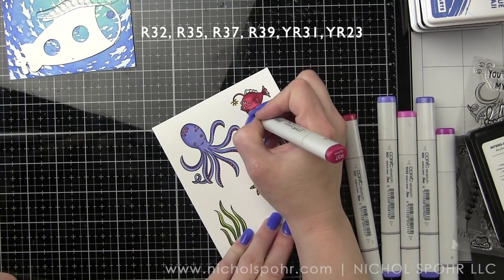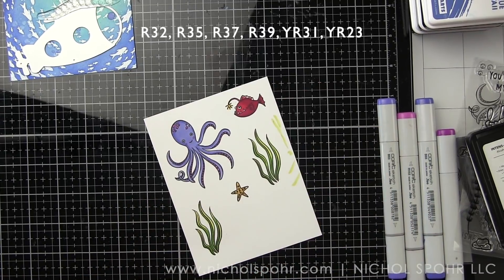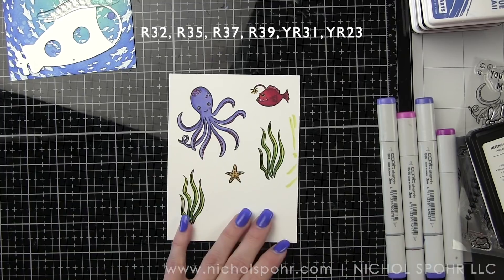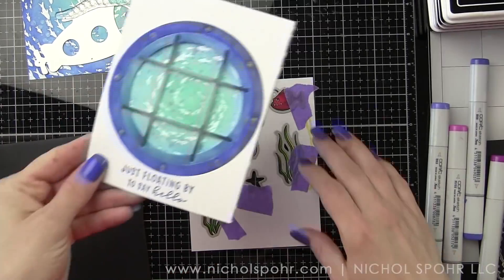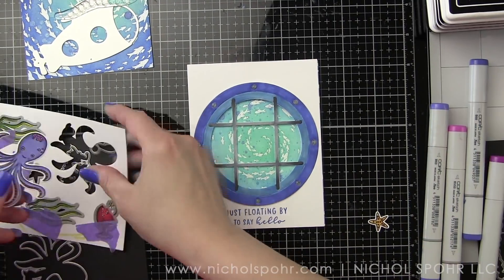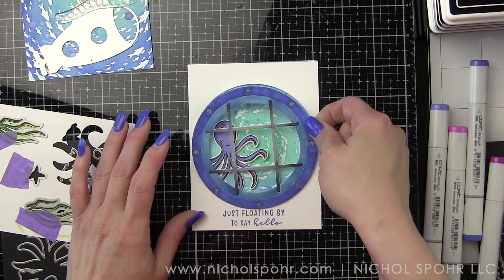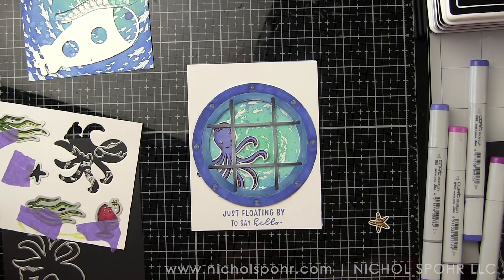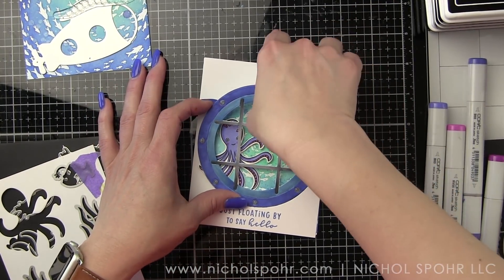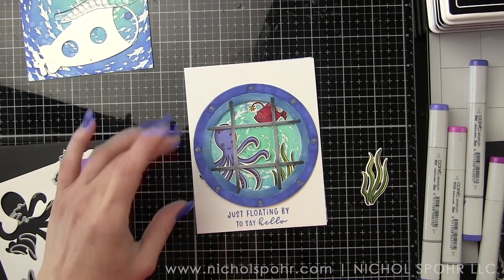Then we go ahead and die cut all the images with the coordinating dies for both stamp sets — there are lots of great coordinating dies this month, making it easy. Then we want to play around with placement. It was really important with this porthole opening that I didn't want any of the frame lines going through an eye. So I work to shift the octopus and fish so that wherever I place them, that line is not going directly through their face.